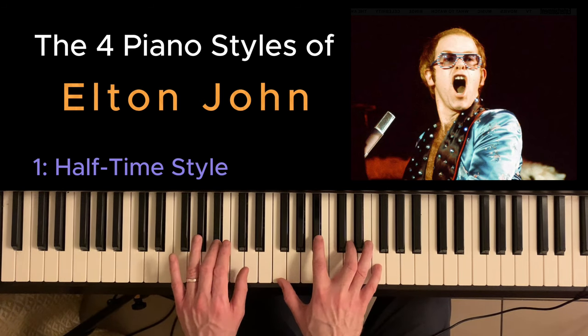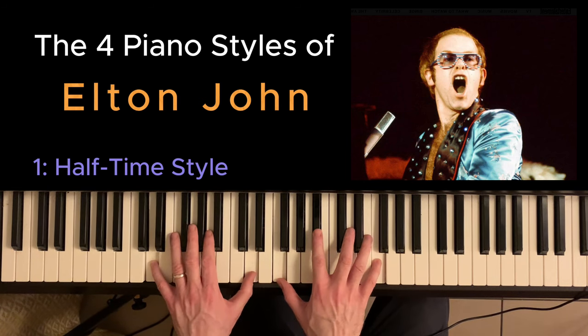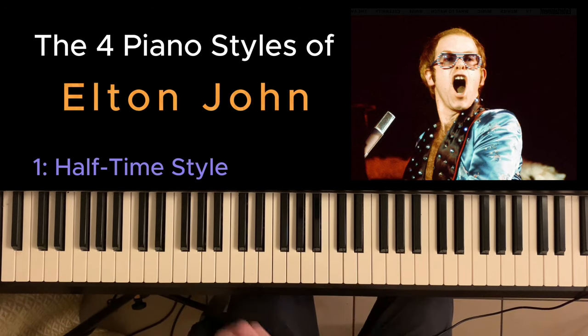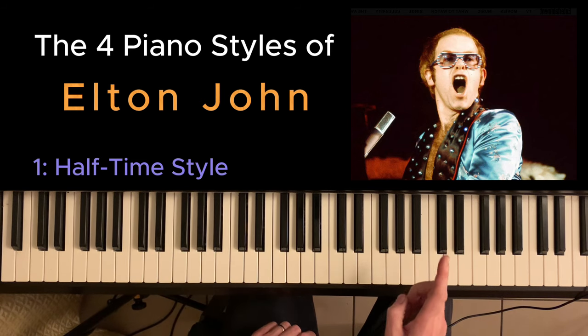Listen to it with just a Bb: 'And you can tell everybody.' No, it has to be the inversion: 'And you can tell everybody.' I think this is his classical training — he's very aware of where the right bass note will fall so that it will match the melody.